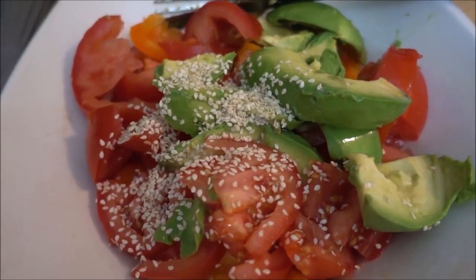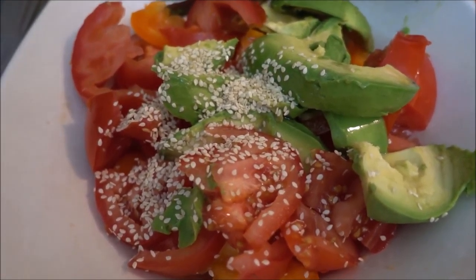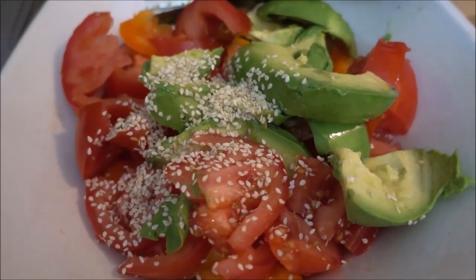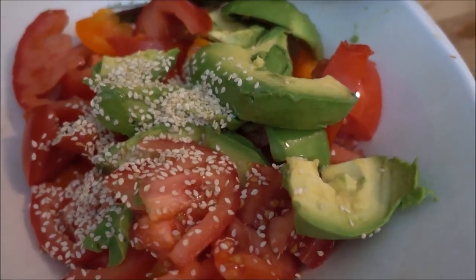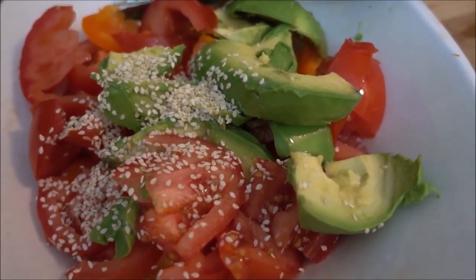I've added some wonderful sesame seeds to this awesome meal, and you can clearly see that I've added the avocado and drizzled some coconut oil as well.